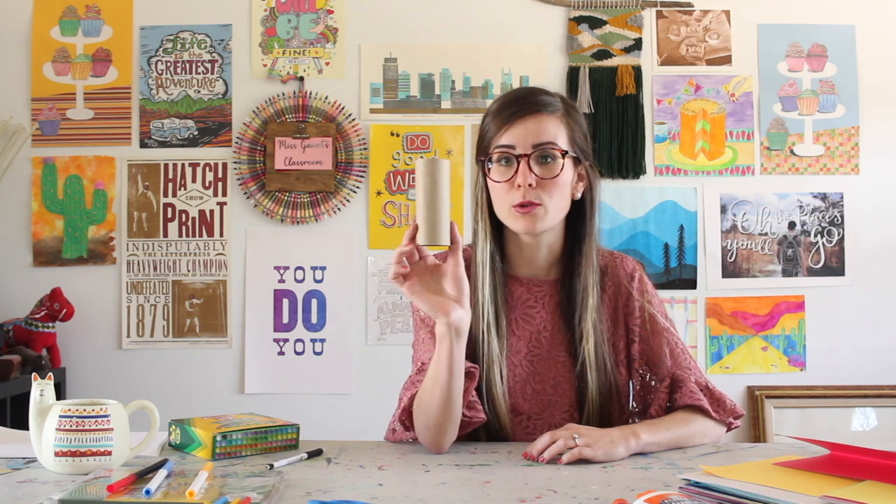Alright, welcome to Ms. Gaunt's online classroom, or as many of you call me, Ms. G. So, we're going to work today with our Japanese koi fish, and the first thing that we need is a toilet paper roll.